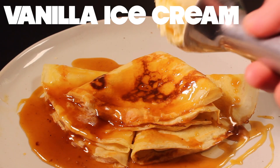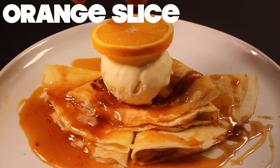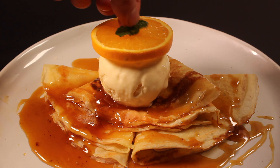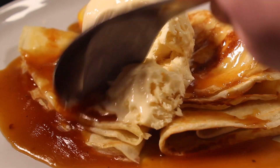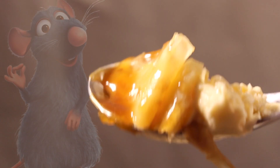Finish it off with some vanilla ice cream and garnish with an orange slice and a little bit of mint. Eat it fast! Though that shouldn't be too hard. Yummy!